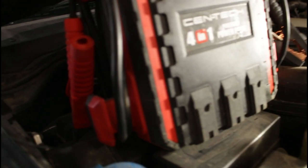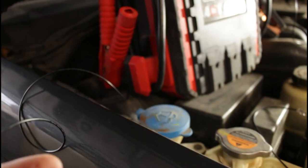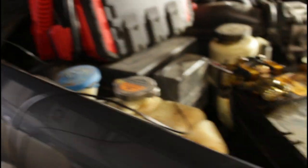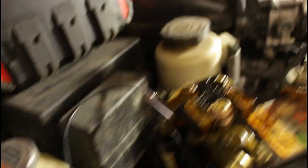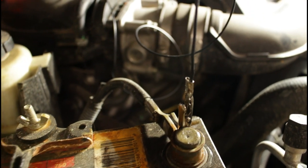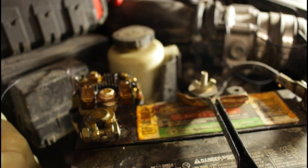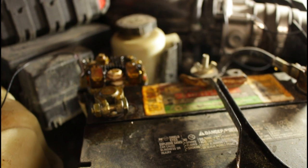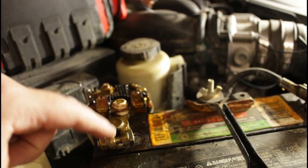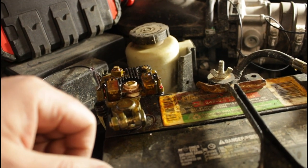What I did was hooked up a jumper wire from the positive side of the jumper box to the positive side cable, and then the same on the negative with alligator clips and thin gauge wire. You don't need a lot of amperage just to keep memory in the system — you just need 12 volts. So what I'm going to do is disconnect the terminal, clean it up, and then replace it.